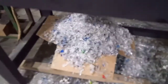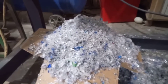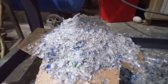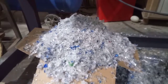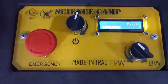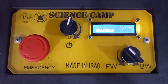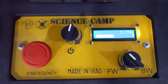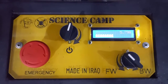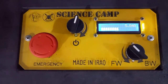This machine can reduce the size of a plastic bottle by one to ten — meaning each bottle can contain ten bottles' worth of material inside after shredding. It's available at Science Camp in Basra, and you can find us on Facebook. We can make a custom design shredder for saving the planet and countering the climate change issue. Thank you.